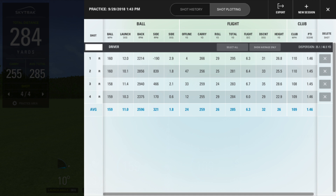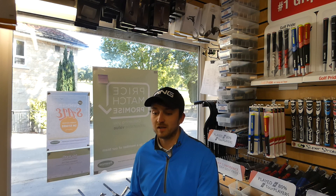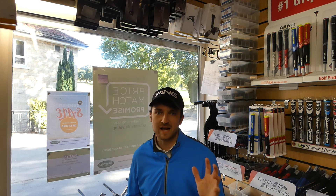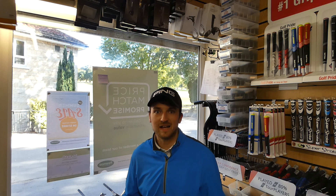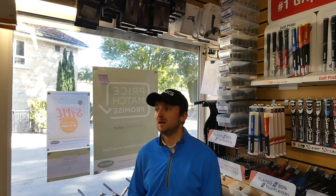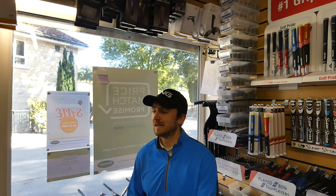259 carry. Impressive spin numbers for me — I'm normally quite a high spinner, but we saw spins of 2,596. All in all, I'm very impressed with this driver. The only thing I would say is that it wasn't set up for me — this was a custom fit driver for my friend Lee. It was 9.5 degrees; I'd probably have it at 10.5. The CG bar was set to neutral, which is something I would have if I had this driver. It felt really good.